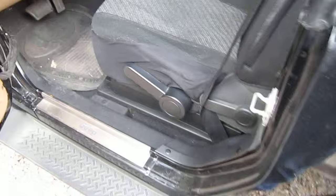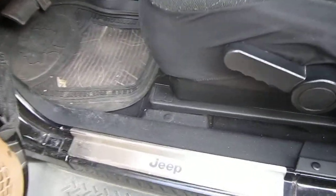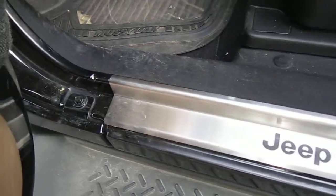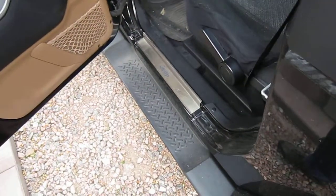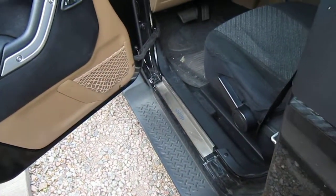I'd like to show you what the stainless steel sill guards look like on the Wrangler. I've had these ones installed for about a year. As you can see, they really do a nice job. They make that part of the Jeep pop.